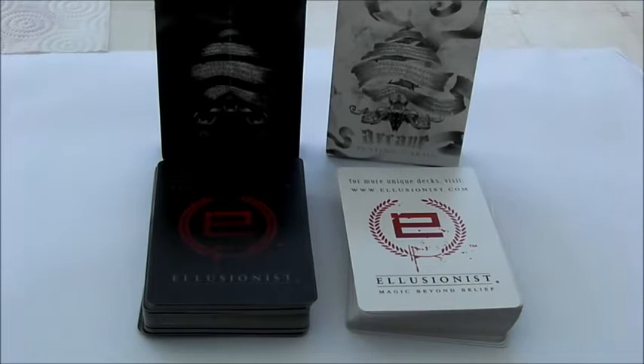This is a review of both the white and black Arcane decks from illusionist.com. Chances are if you're watching this video you've probably seen a review of these already or know what they are.